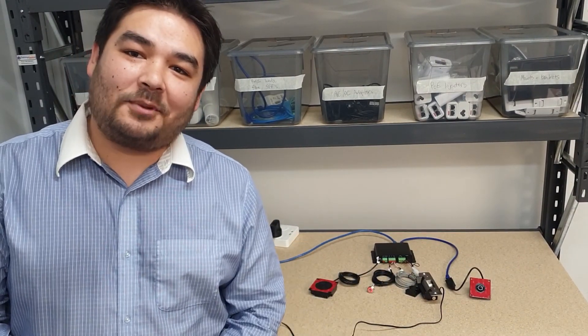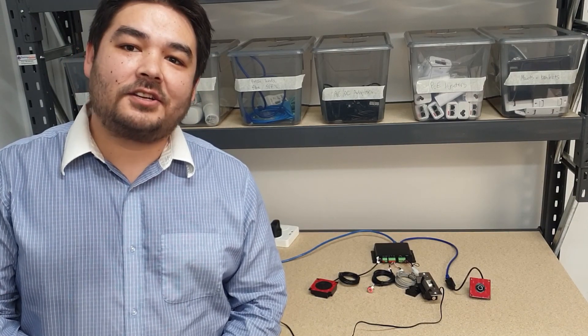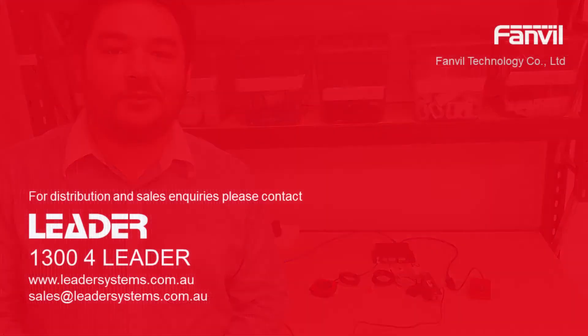So that concludes our unboxing and first look at the Fanville PA2 gateway. If you'd like to know more please get in touch with your Leader account manager.